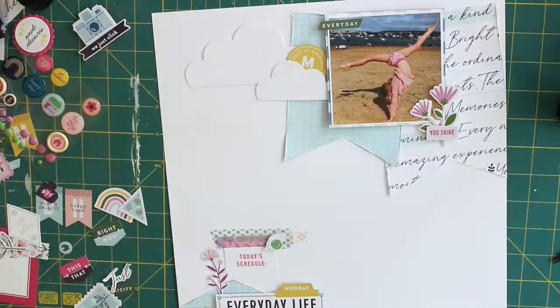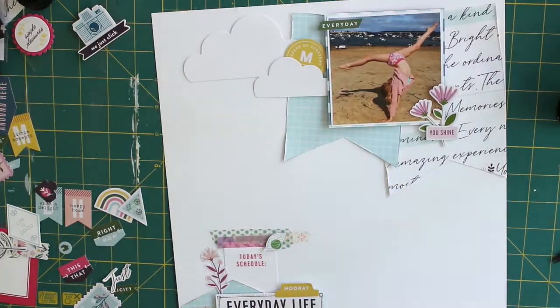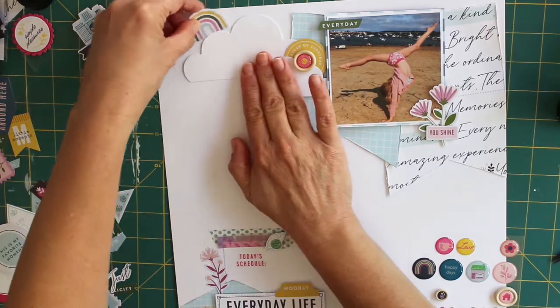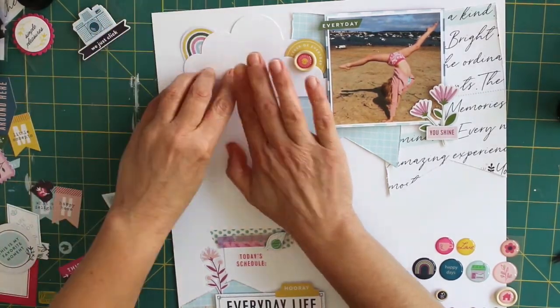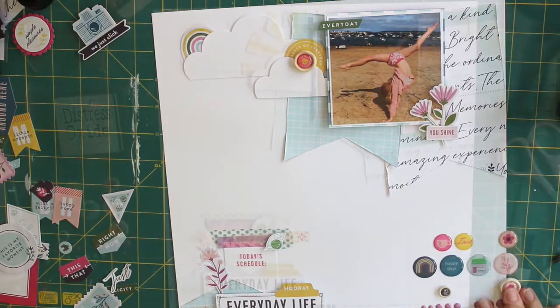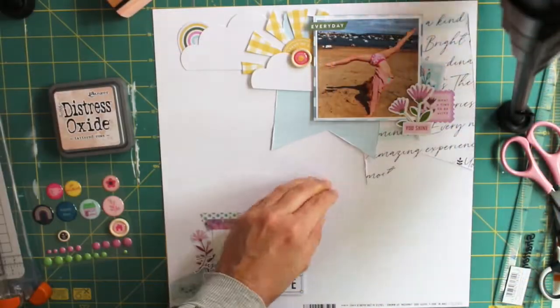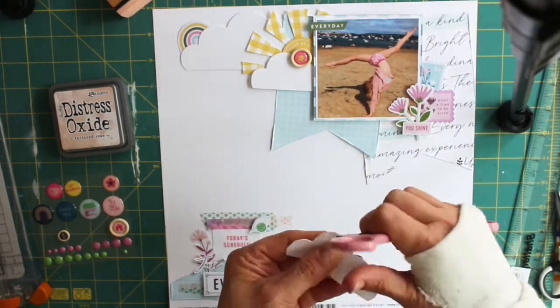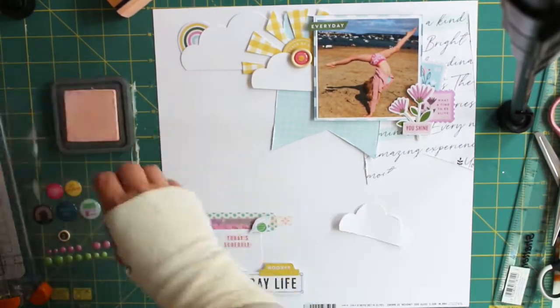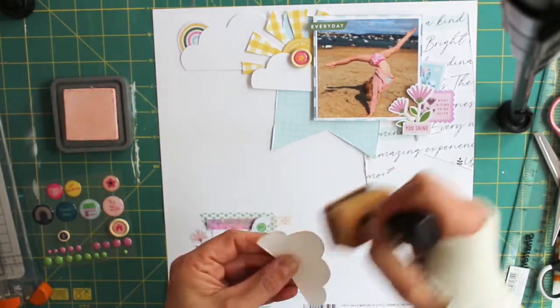So now I'm just deciding where to place my sun and my clouds. In the collection there were some really lovely buttons, and this one was pink but it actually had a picture of a yellow sun in the middle as well, so I thought that worked really well. And everyone's got to have a rainbow in their layout too, so just sort of building it up really.